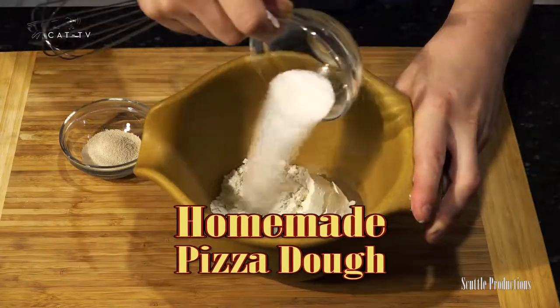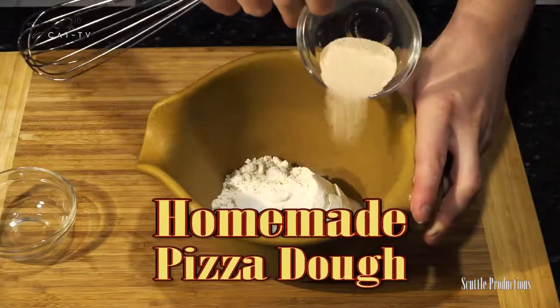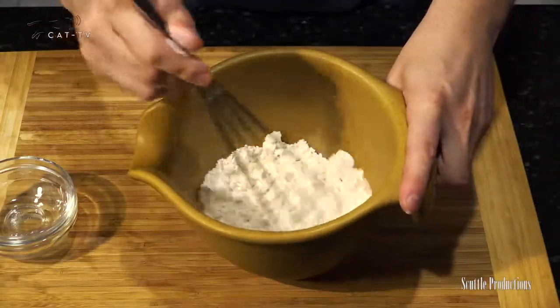You can buy pre-made pizza dough at the store, but instead of skipping ahead in the video, check it out to see how easy it can be to actually make your own at home. Mix some flour, salt, and highly active fast-rising yeast in a bowl with a whisk.